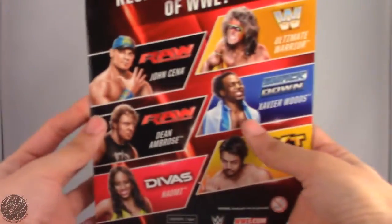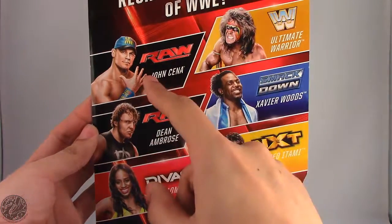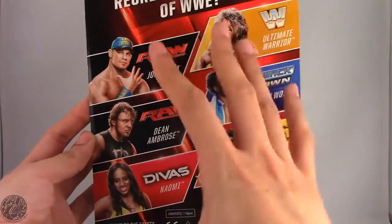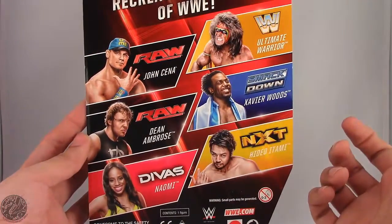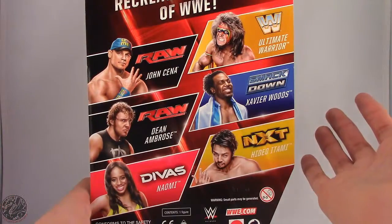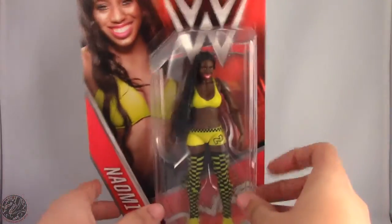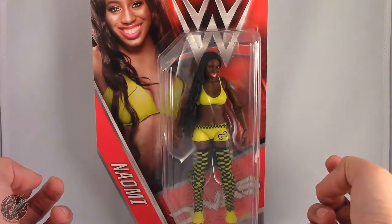On the back we see this new packaging — recreate the action of the WWE. We have John Cena, The Ultimate Warrior, Dean Ambrose, Xavier Woods, Naomi, and Hideo Itami. This is the new style packaging, so instead of getting figure numbers we actually get what brand they belong to. Although it's kind of pointless seeing as how Raw and Smackdown aren't separate brands anymore, but I guess just to keep old packaging habits. Anyway, what I'm going to do now is take a little break, get her opened up, and then we'll go on to the rest of her review.